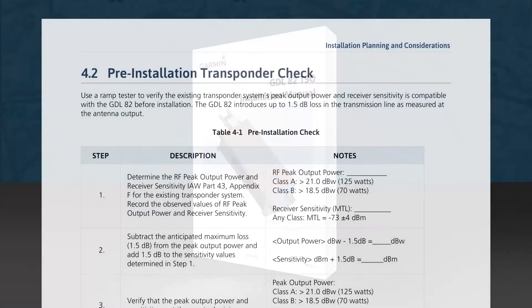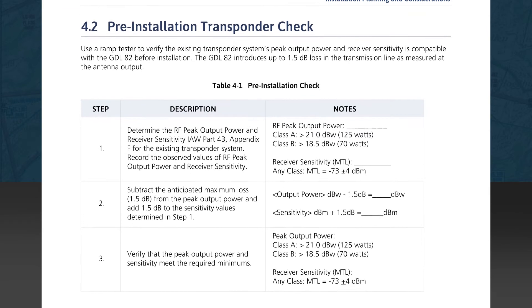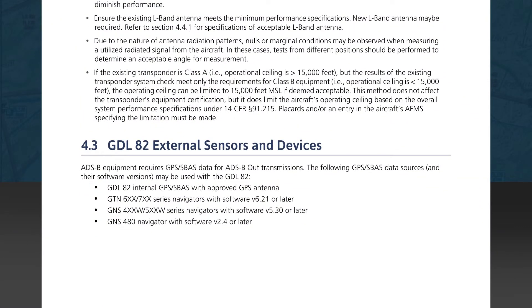Next is Section 4.2, Pre-Installation Transponder Check, which we've already reviewed as the critical first step, so we'll move on to Section 4.3. Section 4.3 lists GDL82 external sensors and devices. Since ADS-B out transmissions require highly accurate position information derived from GPS SBAS reception, it is a required input to the GDL82. Several approved sources are listed in this section, such as Garmin devices and their minimum software revision levels. This list is provided in case the installation doesn't have a compatible existing position source, with one possibility being the GDL82 with the internal GPS receiver.